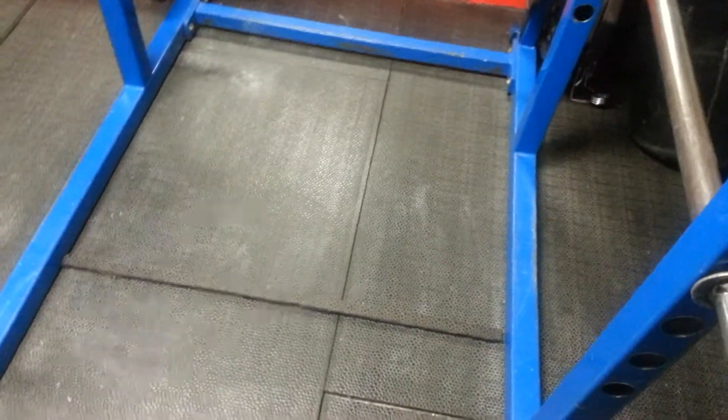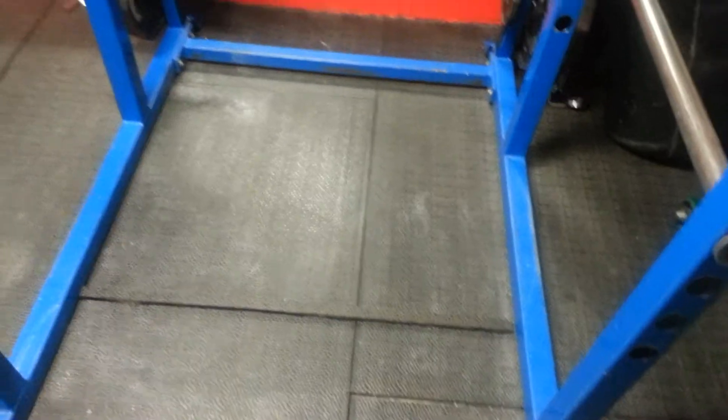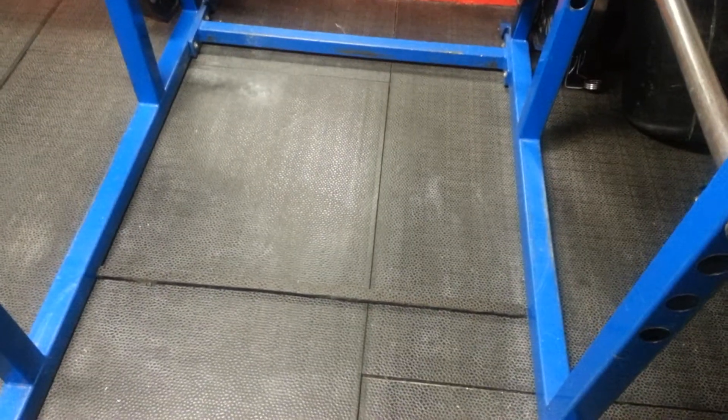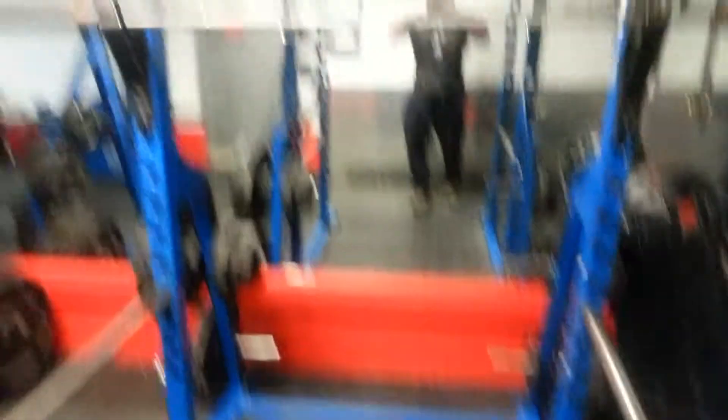I know this goes against the FMS Deep Squat, the first assessment in FMS. God bless Gray Cook — brilliant. We're raising the heels a little bit today in the power rack.